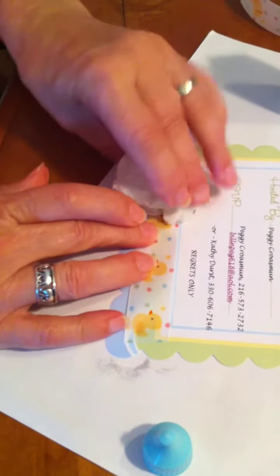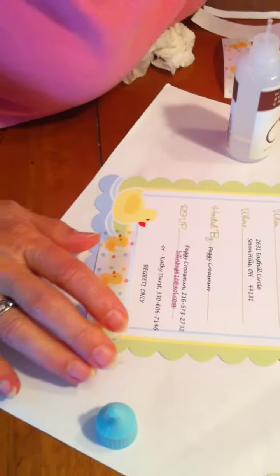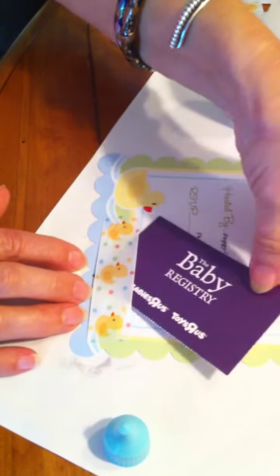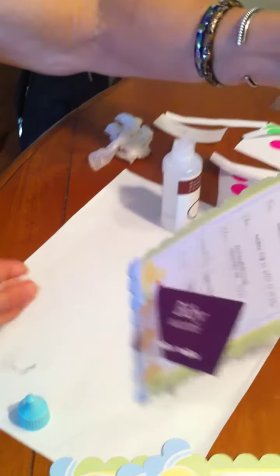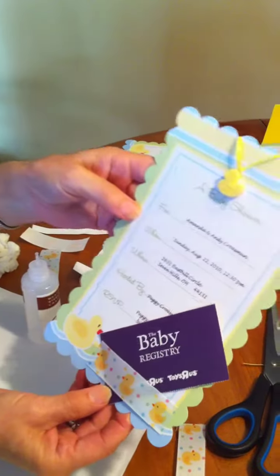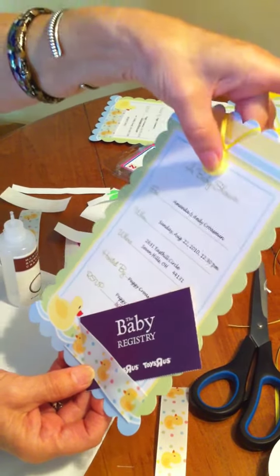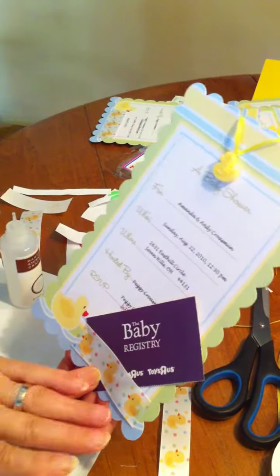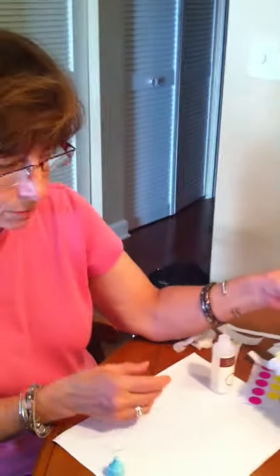This has now created a pocket for the invitation — the baby shower registry — like so. Once you've completed that, put them in the envelopes. Make sure before you put them in the envelopes that all information has been printed on the card, the duck is properly located on the top, and your invitation registry inserts — however many the baby shower person has requested — are all inserted properly, like so.